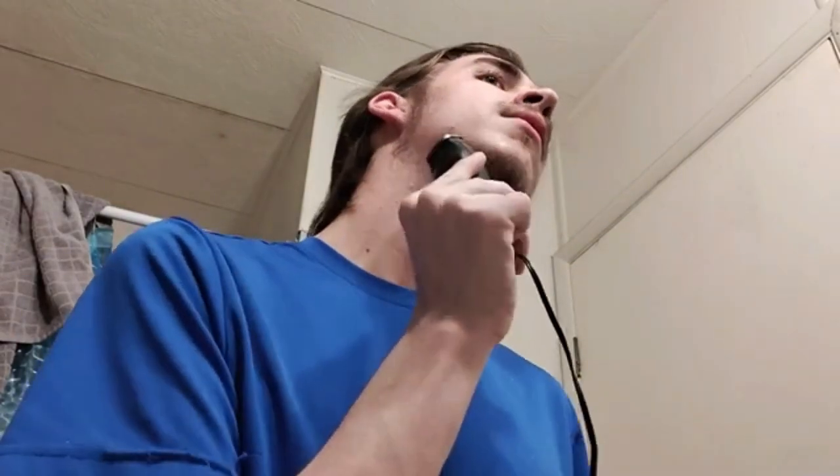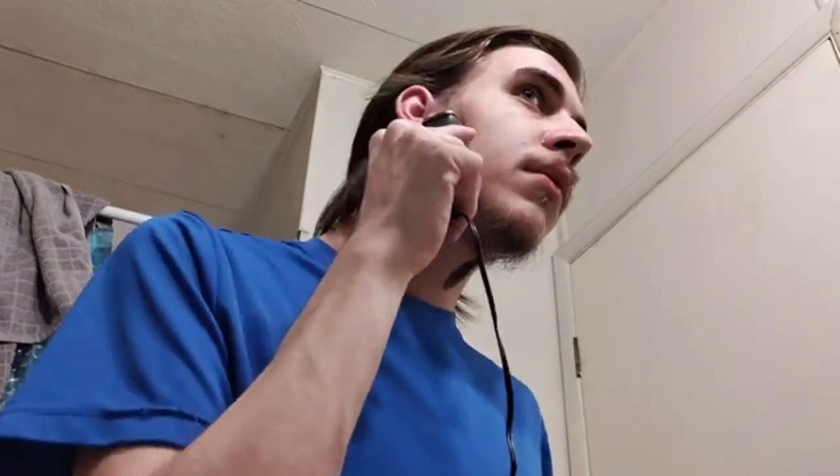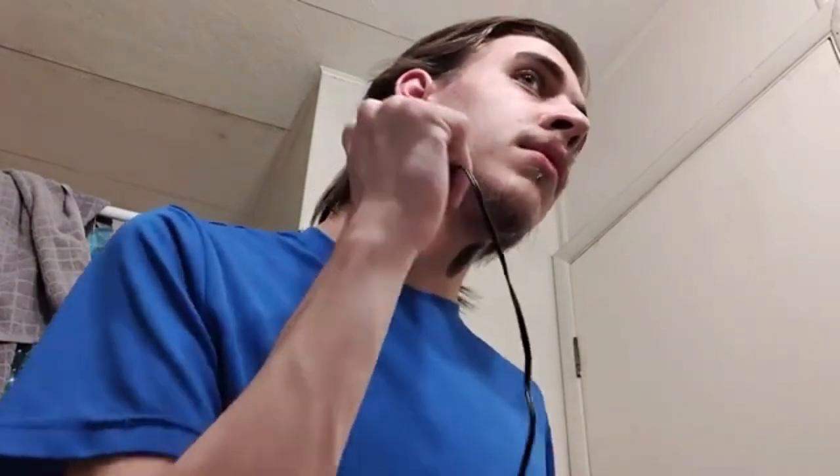Alright, there's one side — as you can see, nothing. Now for the other side. Bam, easy.